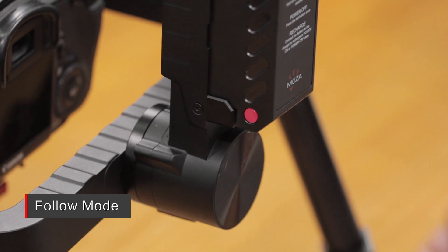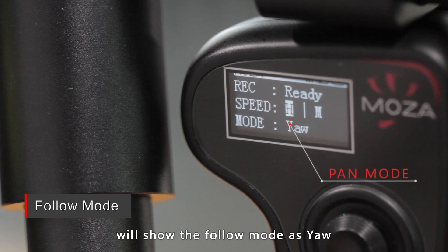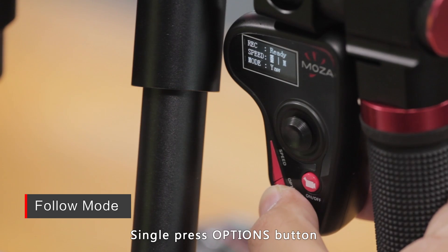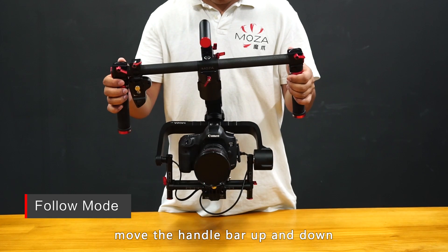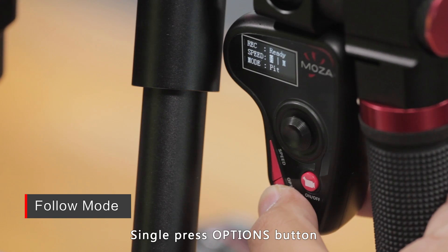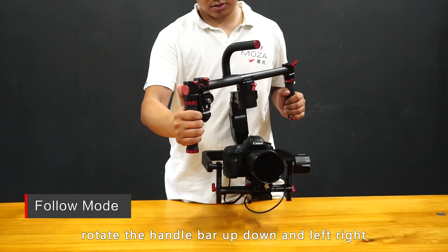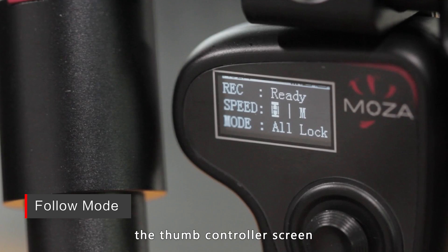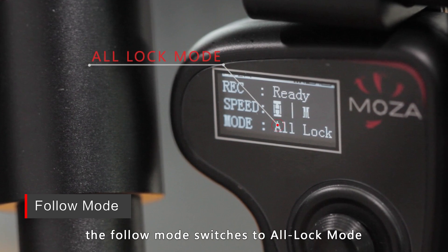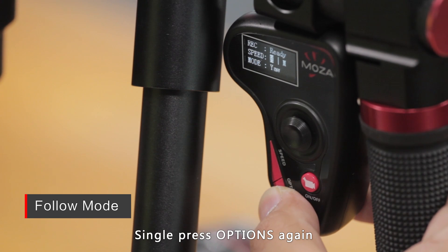The MoZua Lite 2 has four follow modes: pan mode, tilt mode, pan and tilt mode, and all lock mode. It defaults to pan mode after turning on — the thumb controller screen shows the follow mode as Yaw. Rotate the handlebar and the gimbal pan axis will follow. Single press the options button to switch to tilt mode (screen shows Pit) — move the handlebar up and down and the tilt axis follows. Single press again for pan and tilt mode (screen shows Yaw Pit) — rotate the handlebar up/down and left/right and both axes follow. Single press again for all lock mode — the pan and tilt axes remain in a fixed position regardless of handlebar movement. Single press once more to return to pan mode.